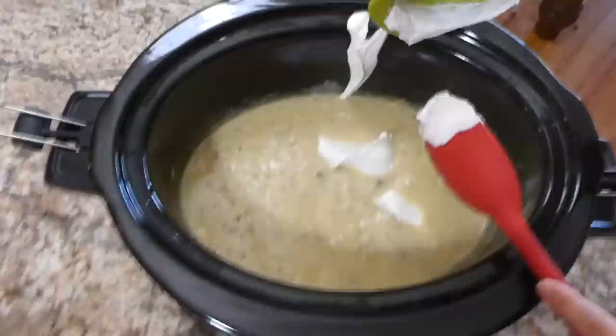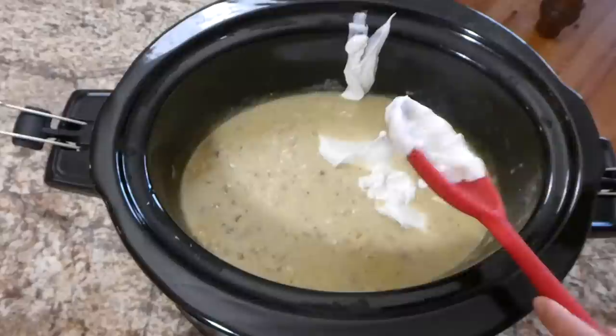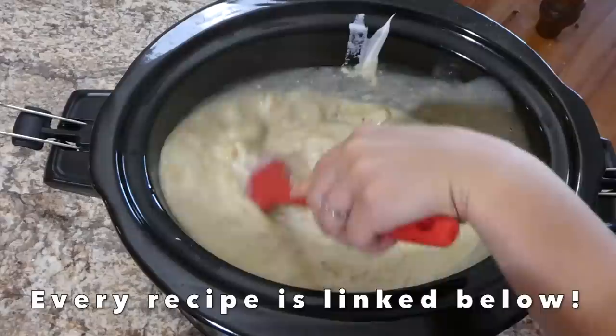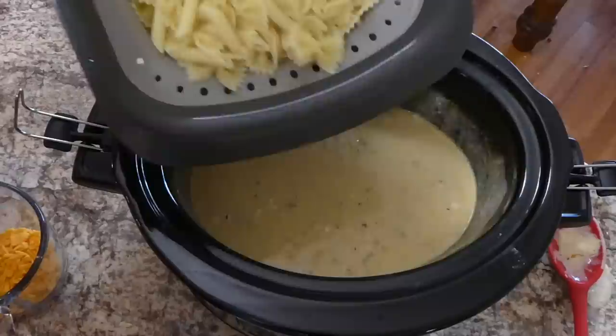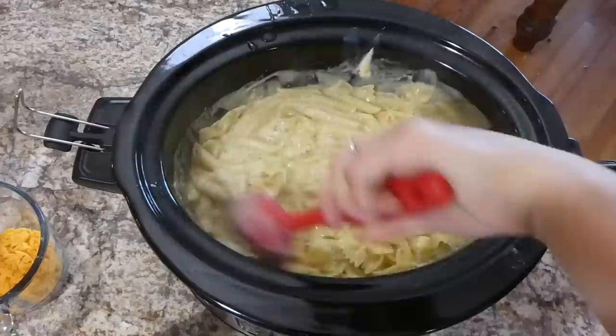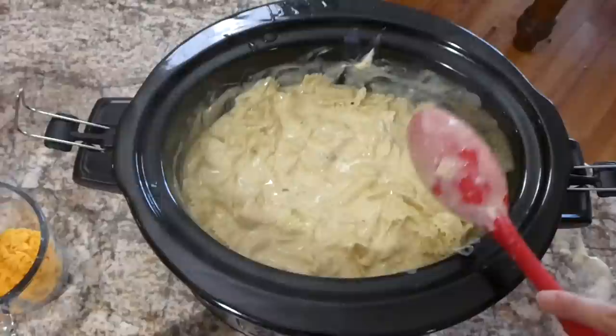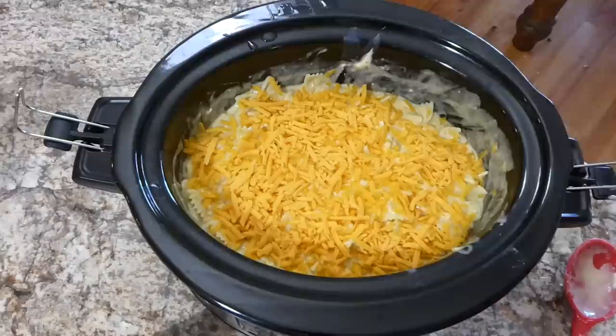To make this recipe extra creamy and delicious I'm adding a cup of sour cream into my crockpot along with a cup and a half of sharp cheddar cheese. I'm going to stir this together and let that cheese melt down for about five minutes. Now that the cheese is nice and melty, I'm adding our pound of drained pasta and stirring to combine. On top I'm adding another cup of sharp cheddar cheese and sprinkling some parsley flakes — mainly for color. Then I put the lid on and cooked this on low for an additional 20 minutes.